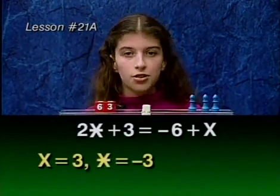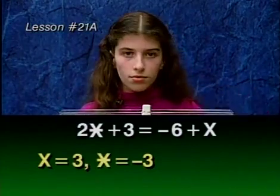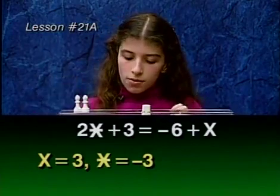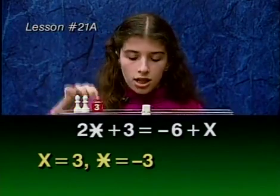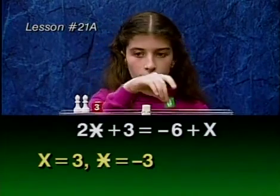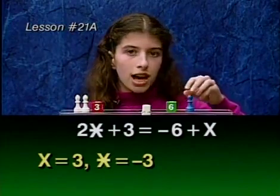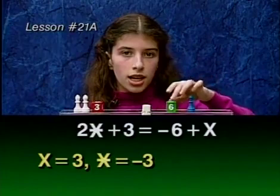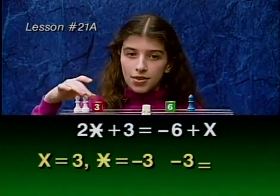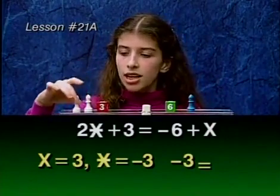Let's clear the balance to do the check. Star plus 3 equals negative 6 plus x. If x is 3, then on this side we'll have 3, negative 3. And on this side, if star is negative 3, then we'll have 3, 0, negative 3.